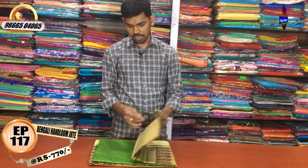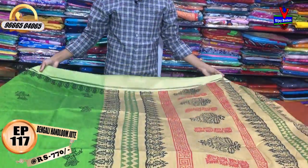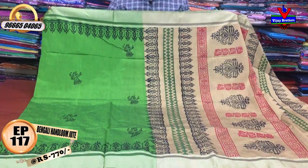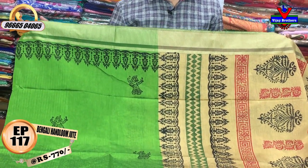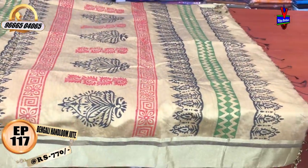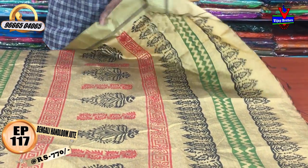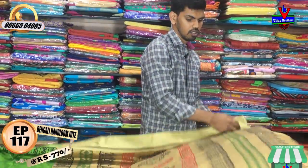We have a very reasonable cost. This is a green color combination with green and cream colors. We have a green color combination with cream color, with a four-inch border. In the middle part, we have a black color combination with the same border. The cost is 770 rupees.